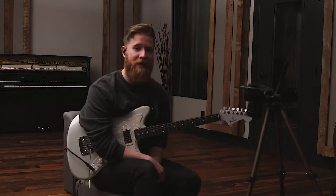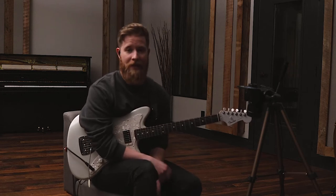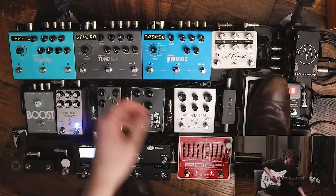Hey, what's up? I'm Kenyon Reed, and I'm very excited to announce that I've got some content that is out now on Production Online, where I cover all things electric guitar.